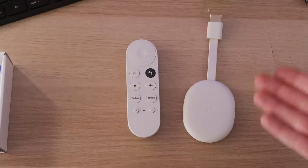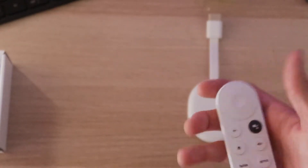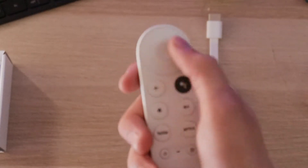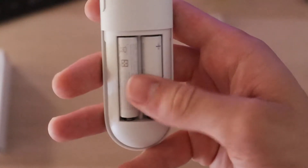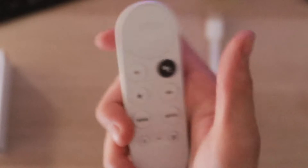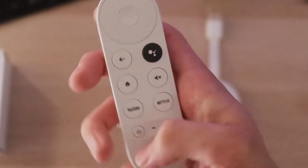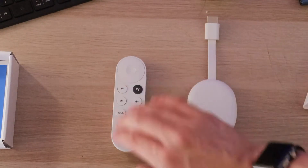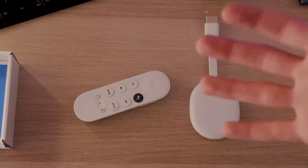Here's the remote and the Chromecast. The remote is about the size of my hand — probably a good comparison is the size of two Chromecasts if you have an old one. This is the main button, and it feels very nice, just a nice plastic. Also, look at their batteries — they have no logos on them, they look like they're from Ikea. We also have a Google Assistant button. There's a home button, mute button, YouTube, Netflix, power button, and the input button. This remote is a universal remote — it'll connect to your TV. That's really what the power button and input button do.